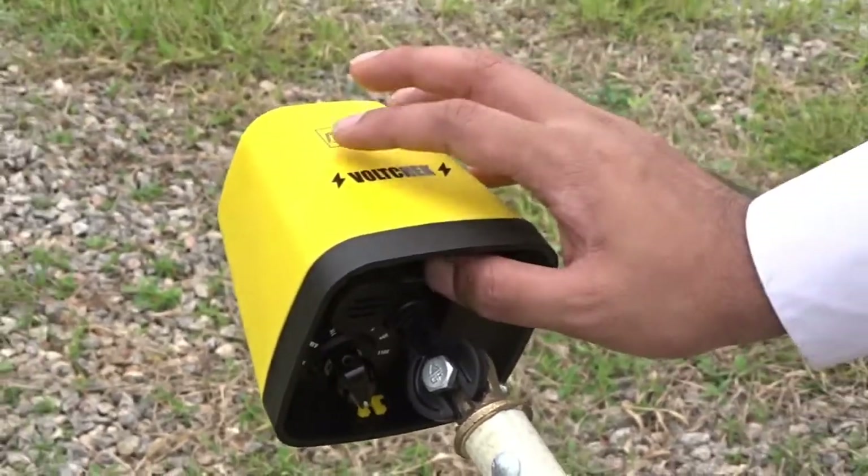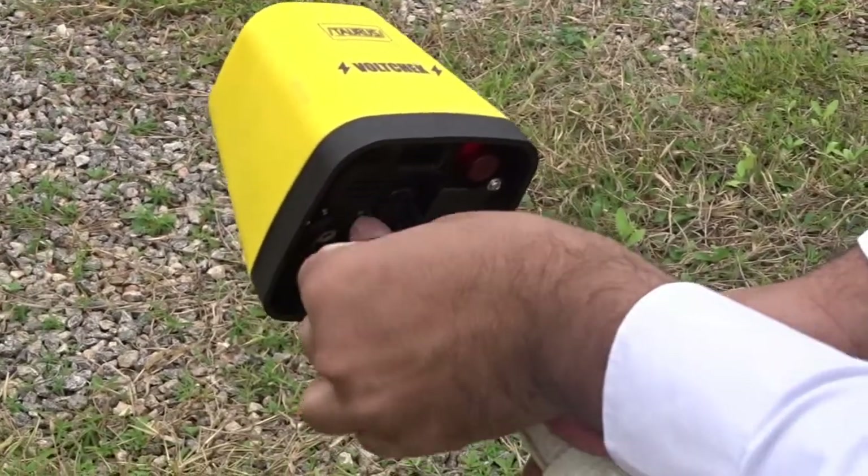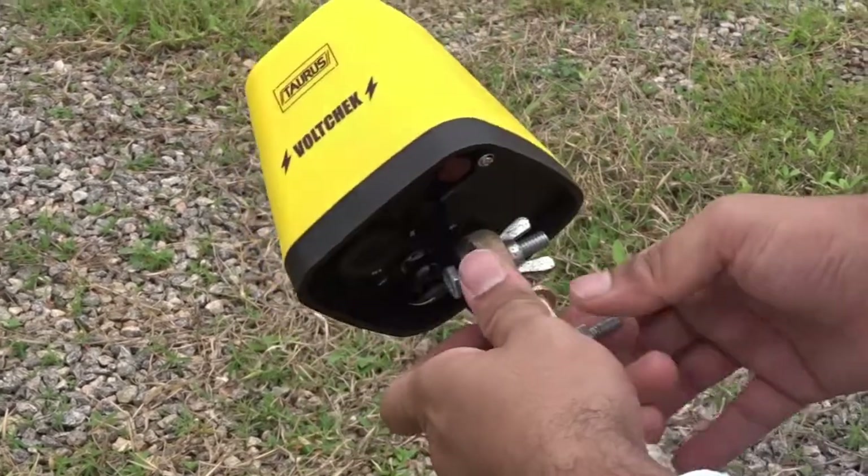Bring the equipment down, switch it off, rotate the voltage selection knob to the minimum level, and remove the hot stick.